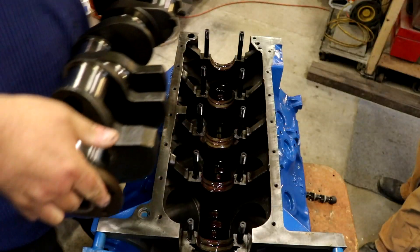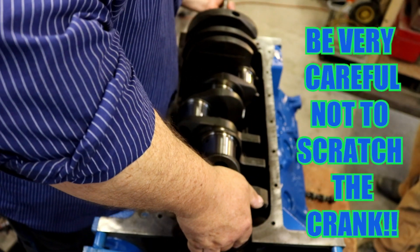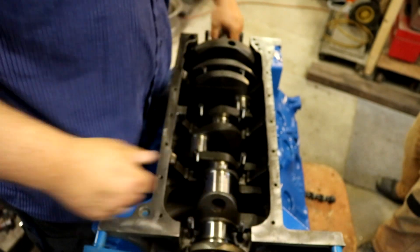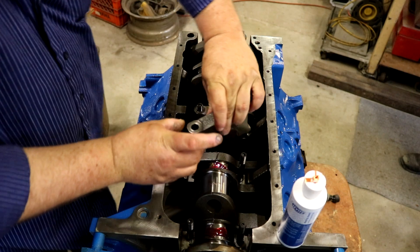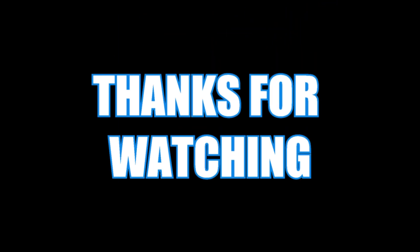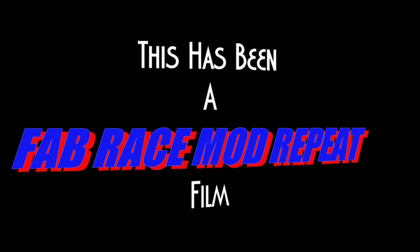Now you want to be real careful going in with the crank. And there we go - the crank is in.